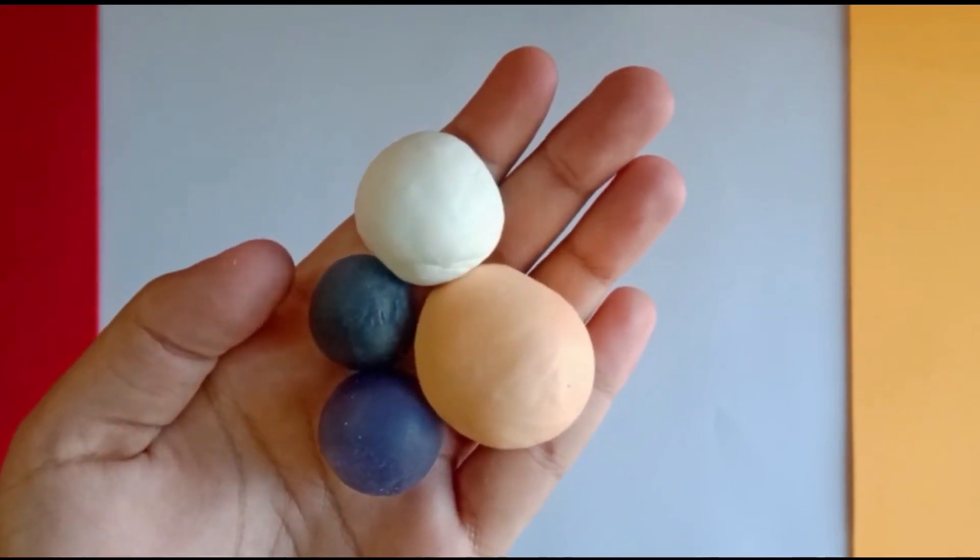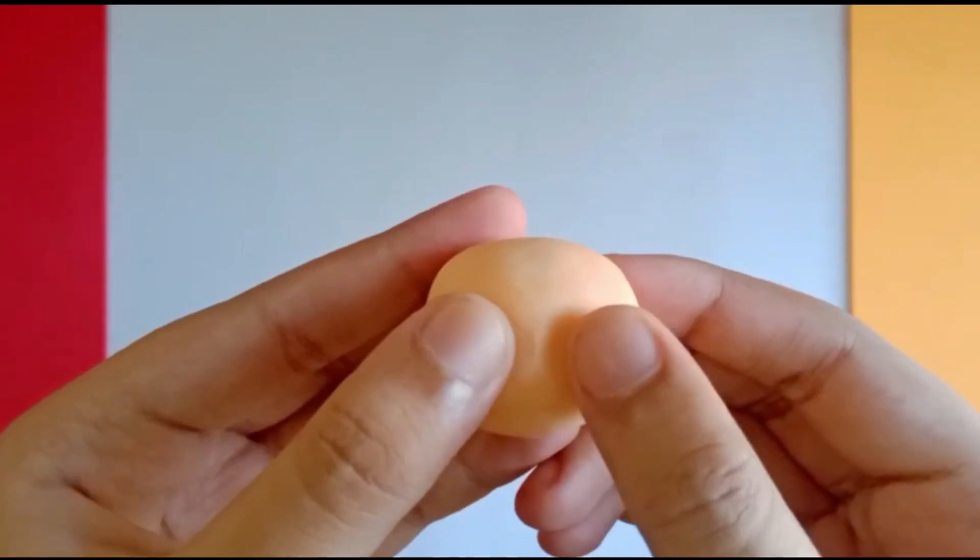First, let us start with the face. I am making a sphere and a little pinch for the nose and to make the ears at each side.